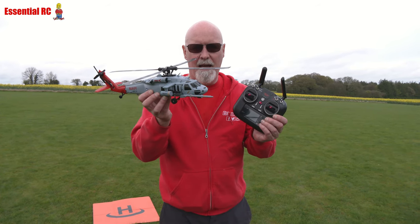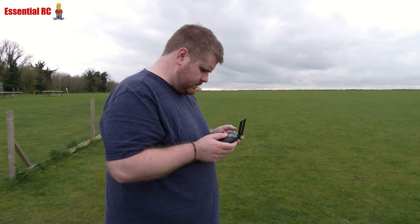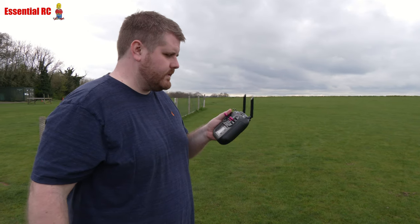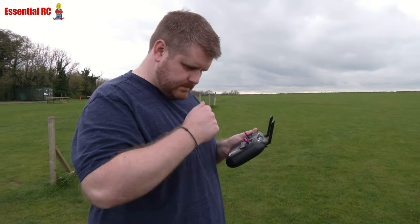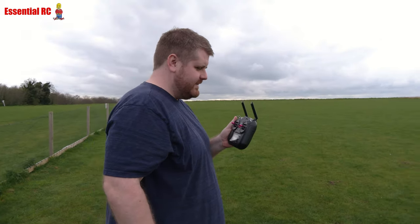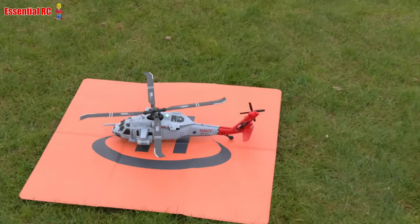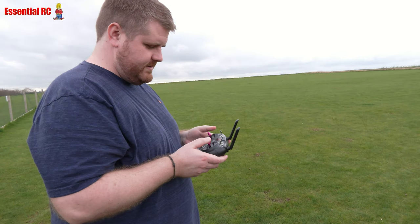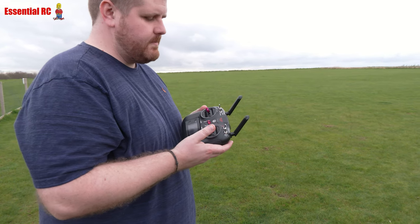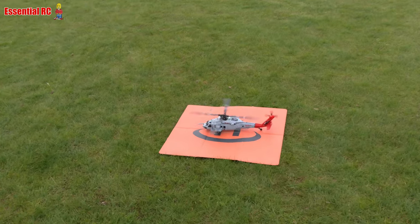So let's get it in the air and see how it flies. Jason is going to fly this for me — he's certainly more competent than I am with RC helis. He's flown a few for me over the years. He doesn't know the arming procedure though, because it's not normal. The arming procedure to get it spun up is both sticks down and outside.